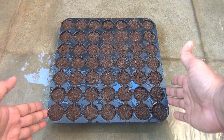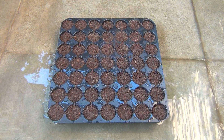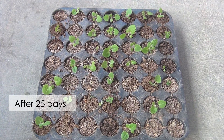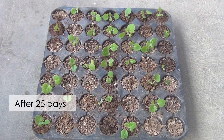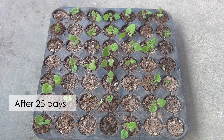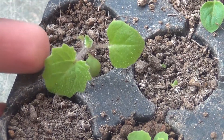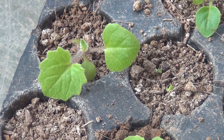The next thing is really very important — I am going to keep that tray in a bright area away from direct sunlight. Finally, this is how they are looking, and I am able to get near about 70% germination rate, which I would say is not bad.